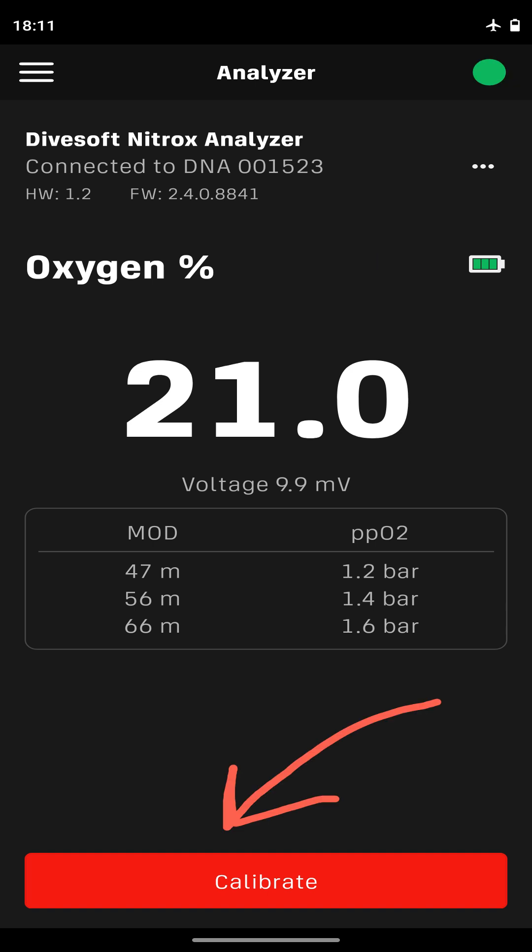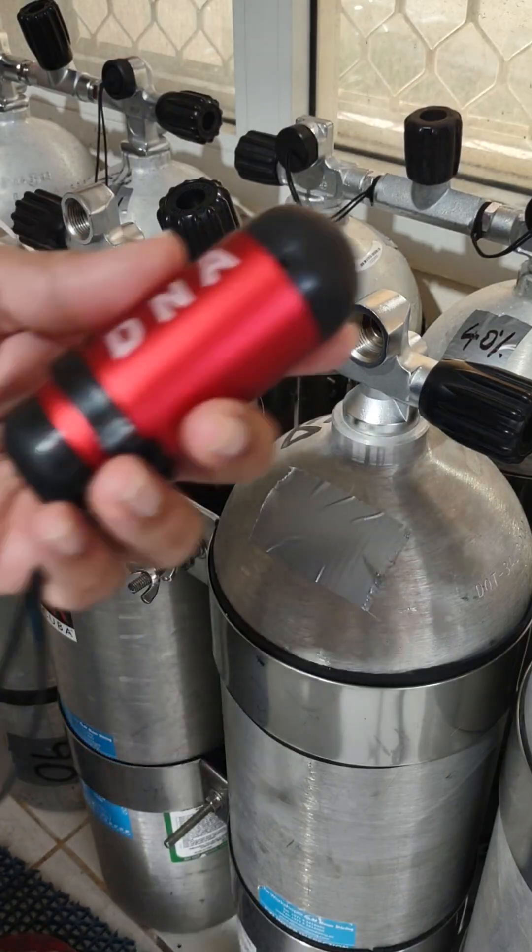Next, decide if you want to calibrate or not. Usually, it is a good idea to calibrate once a day.